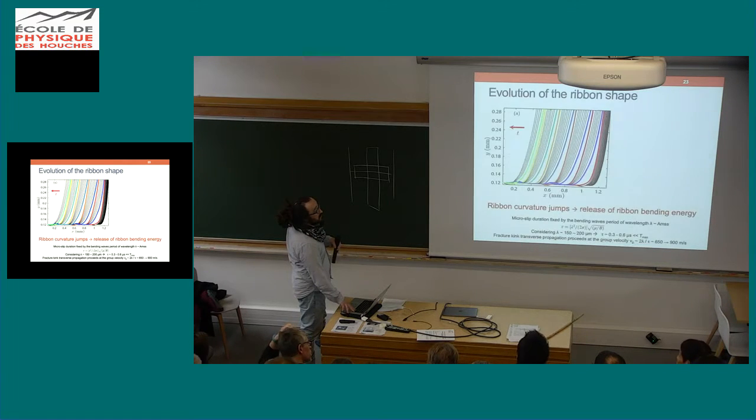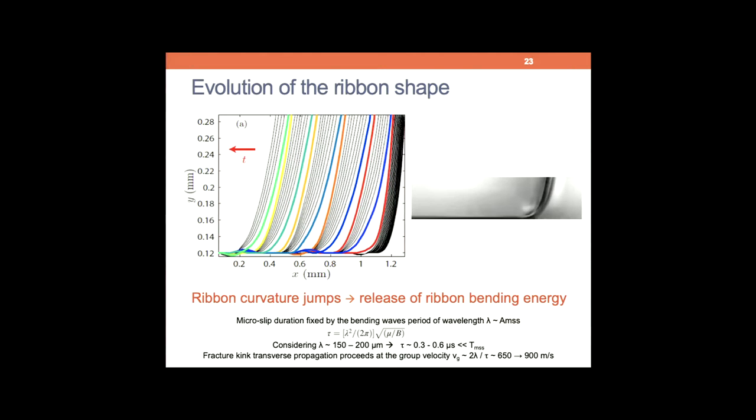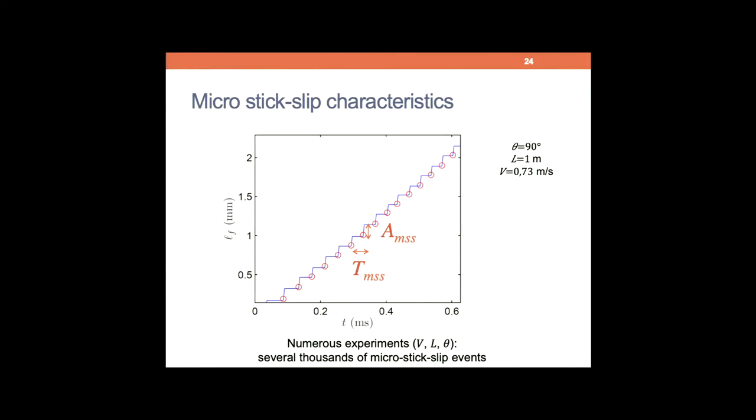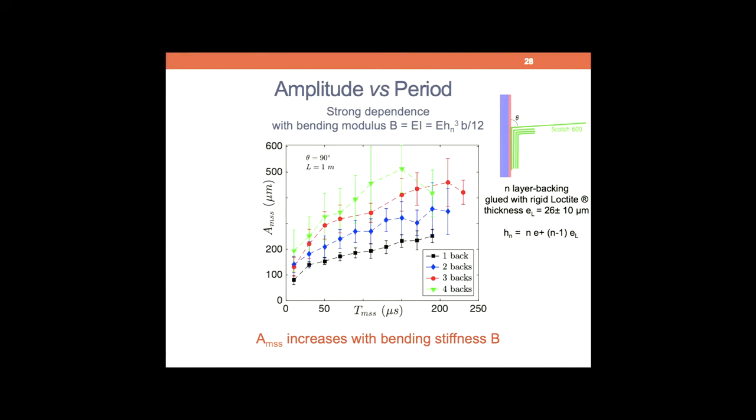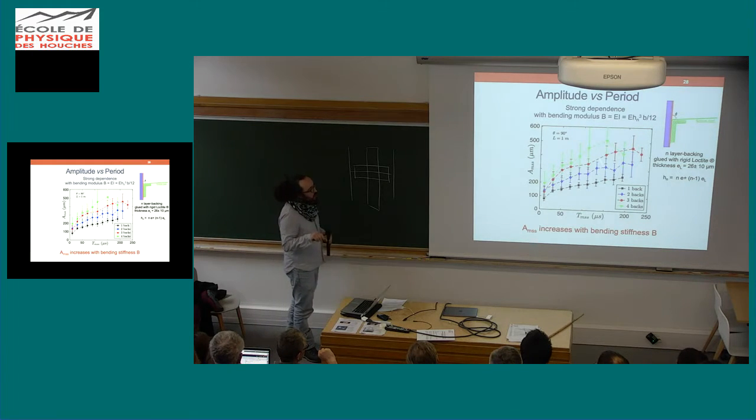The transverse fracture velocity corresponds to the bending wave velocity. We have been able to measure that independently and could confirm this: if you assume that the wavelength of those bending waves corresponds to the amplitude — the width of those micro-slips — it gives you those typical characteristic times and typical velocity. By changing the bending stiffness, you increase systematically the amplitude of the micro-slip. The velocity in that case would scale accordingly.